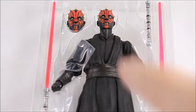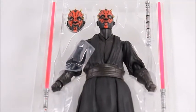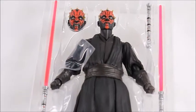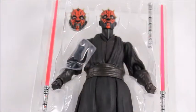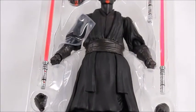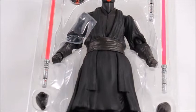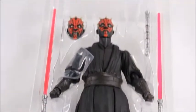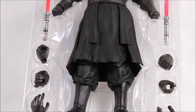Darth Maul is laid out perfectly in the package. He comes with two head sculpts — one looking real nasty and mean, the other a straight face. We get a lightsaber hilt, and his lightsaber is broken into two parts because he has the double-sided lightsaber. You put those together and there's the full mold.